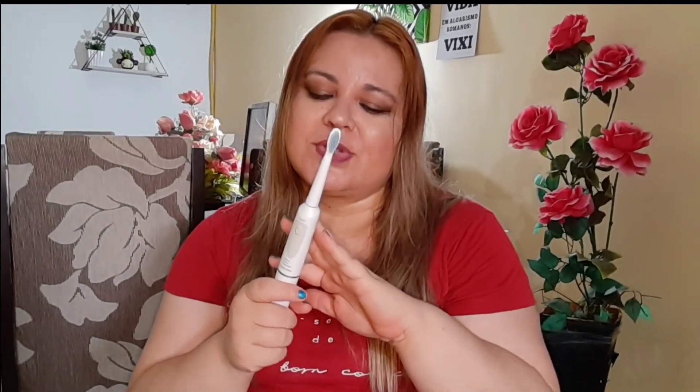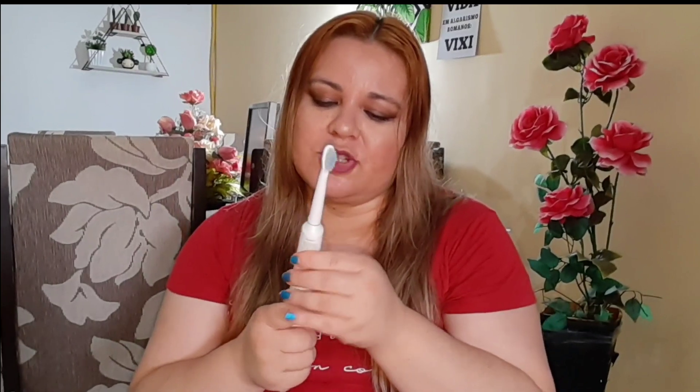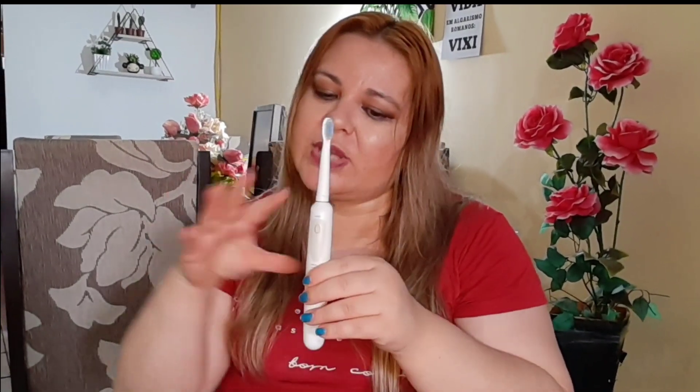O preço não é tão caro — se eu não me engano, está lá na loja Compra Certa, mas dá R$33, R$30 e poucos reais o valor dessa escova. E como eu já falei, se você quiser, pode comprar só uma e os refils à parte para todo mundo na sua casa usar.